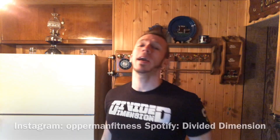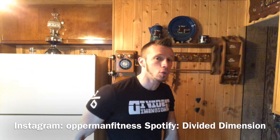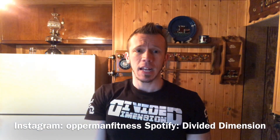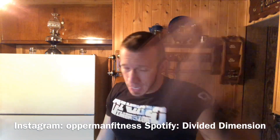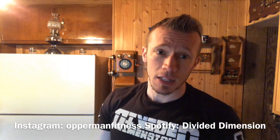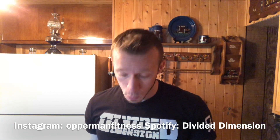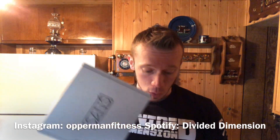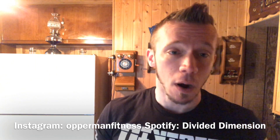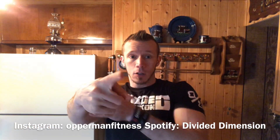I hope you guys enjoyed this video. Thanks for the support — as always, let me know what you want to see next. Subscribe, share, like, and comment below. Don't forget to follow me on social media — I'm from Infintest on Facebook, Snapchat, and Instagram. Like my band page Divided Dimension on Facebook and follow on Spotify. Shop at TigerFitness.com using my affiliate link in the description box below. If you want to pick up these bars, go to SansMealBar.com and check them out. I'll check you guys later.